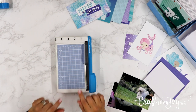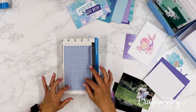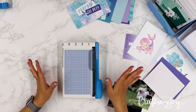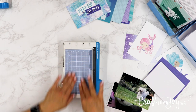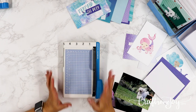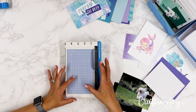Let's talk more about this little powerhouse — the personal trimmer. This little guy has been around for quite a while with Creative Memories. I think this was one of the first tools I ever purchased because I loved the guillotine-style cutter. The original model didn't have this fun little drawer or the cutting mat on top, but this model now does, and it is perfect for cutting photos.